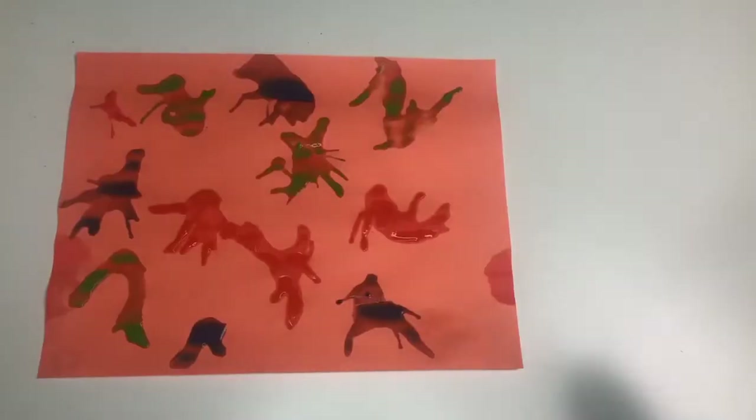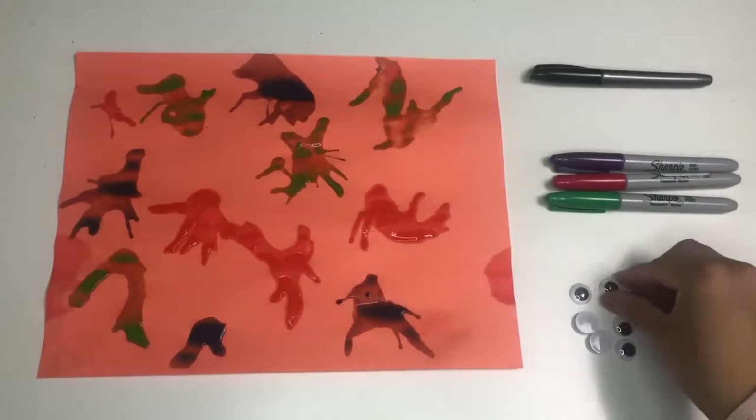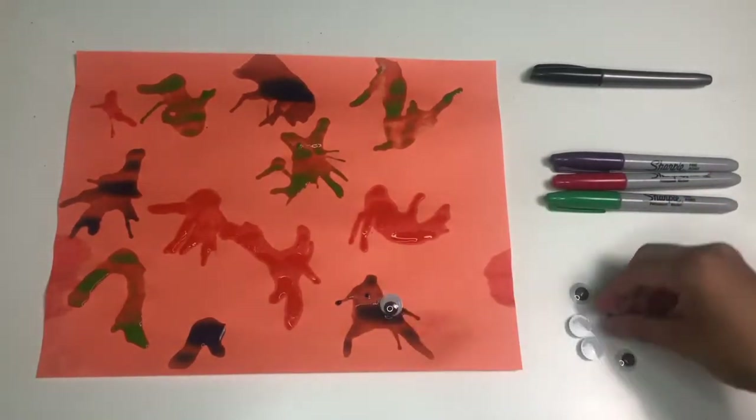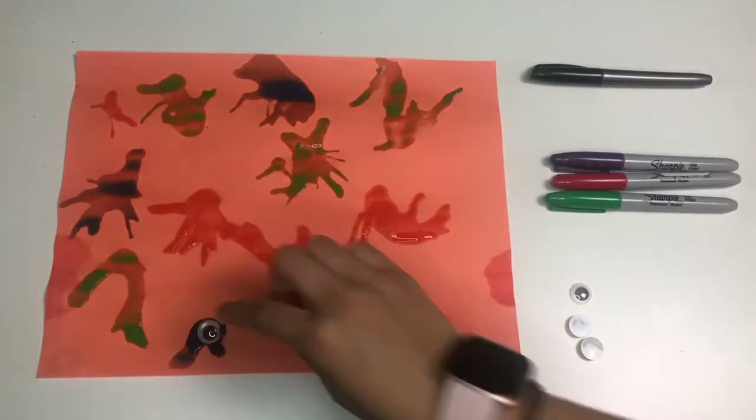Now to decorate it, we're going to use some googly eyes, some colored markers, or you can just use a black marker. Miss Yang had mixed some glue in with the paint, so Miss Yang is just going to put the googly eyes right onto the paint. You can also do this after it dries with glue.